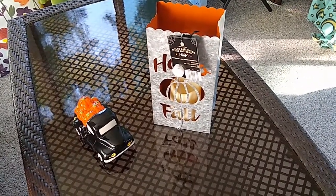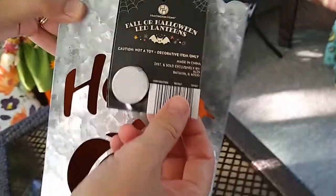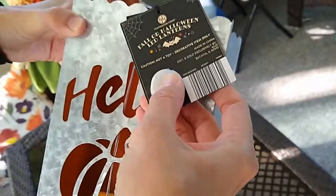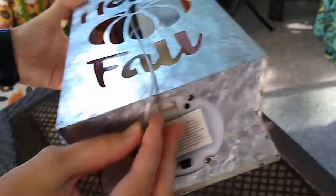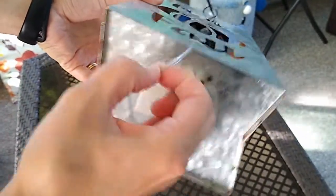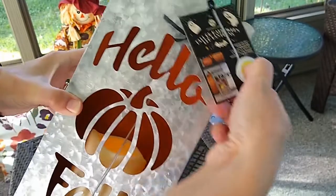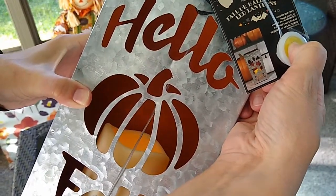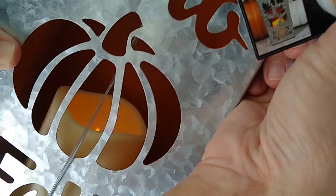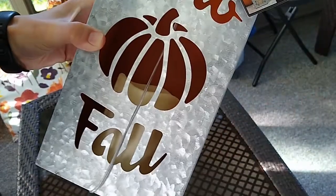Hi, this is Rachel from Aldi Reviewer and today we're looking at the Huntington Home Fall or Halloween LED Lanterns. These are pretty simple to use. The main reason I wanted to show this to you guys today is because it comes with this little try-me cord. When you're in the store and you want to see what the lantern looks like, the LED candle in there gives a soft flicker, making it look like a traditional candle, but without the open flame and fire risk of using a traditional candle inside a luminary.